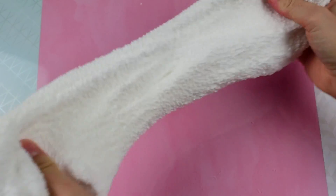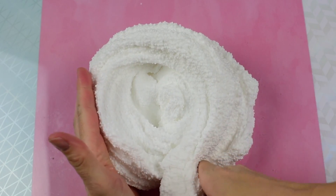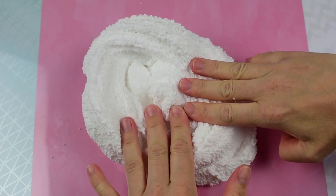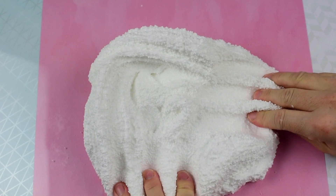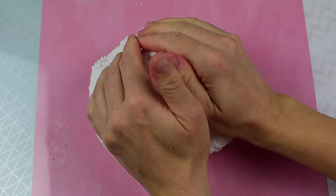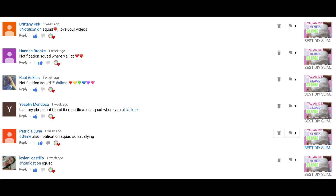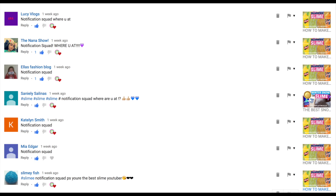If you like this video, don't forget to hit that like button and subscribe to my channel. Turn on post notifications so that you get notified every single time I upload more slime. Notification squad, you guys are awesome. If you want to join the Rainbow Playmaker family and be one of my slime children, make sure you're subscribed and that bell is turned on, and leave me a comment letting me know you've joined the family.